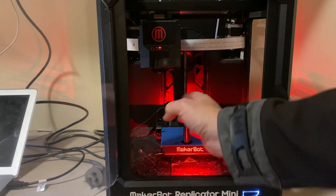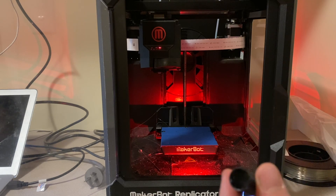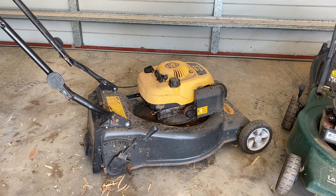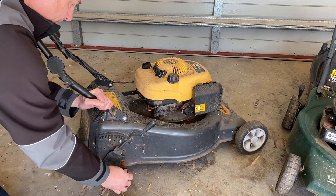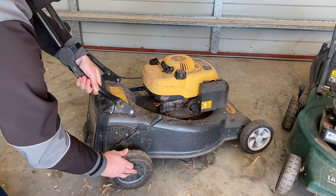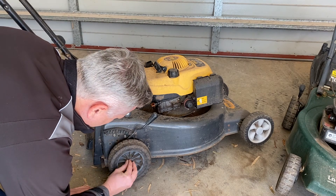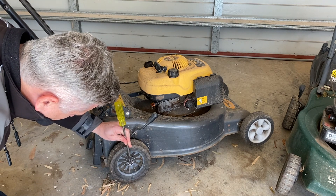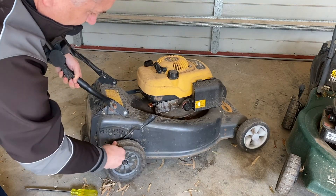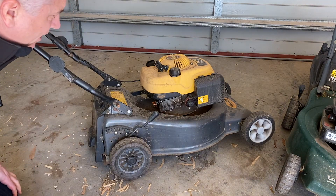Just like that we are done — our sleeve has printed. I set that to 100% infill so it printed a solid sleeve out of plastic, which I think will be strong enough. Let's try it out. Perfect — the sleeve fits. Then we should be able to put the wheel on. Perfect — and put the retaining clip on. Fabulous. Now it's just a matter of putting the wheel from the other side on as well.